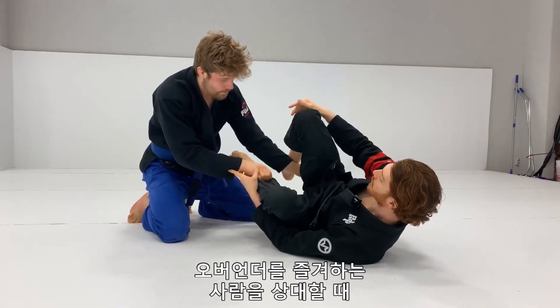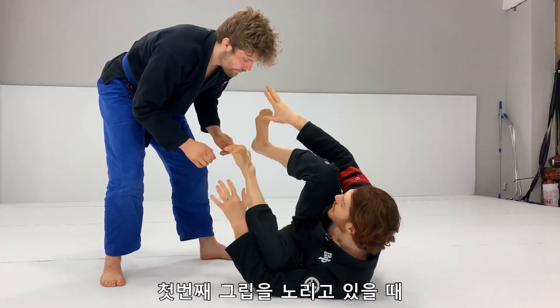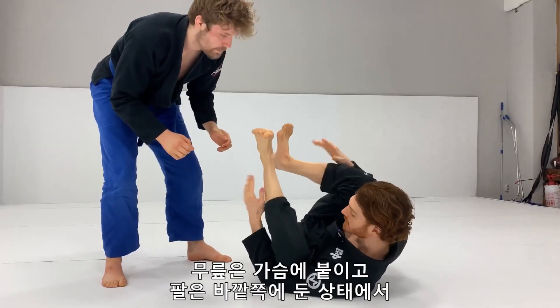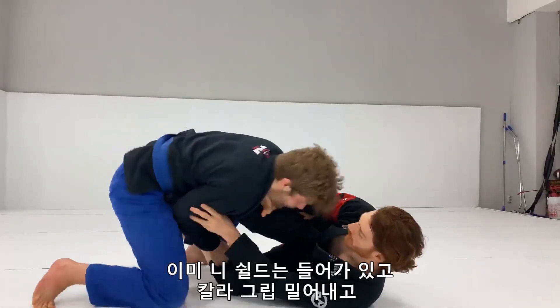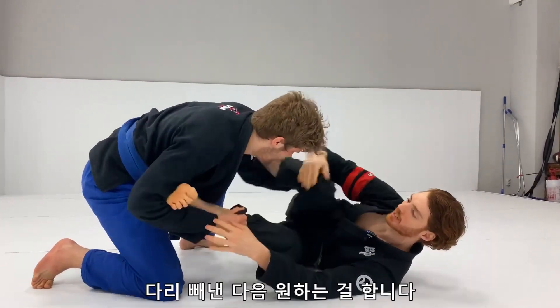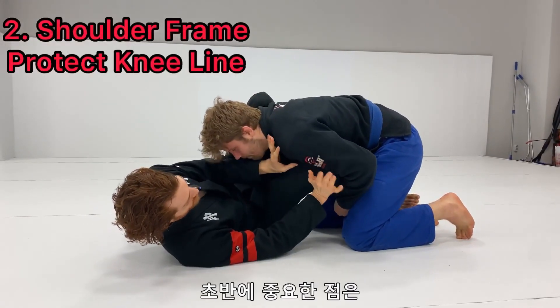So that's one big thing if you're dealing with a guy who likes to over-under a lot. In general when I'm looking for my initial grips, I have my knees tight, my arms on the outside, but I angle slightly sideways so that when he drops in — boom — I already have this shield. I can push on the collar, get my legs out, and start working.